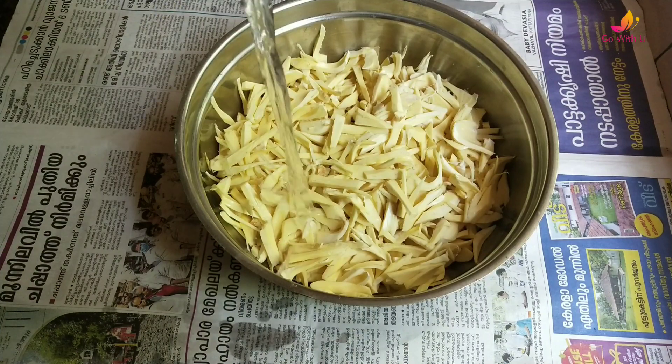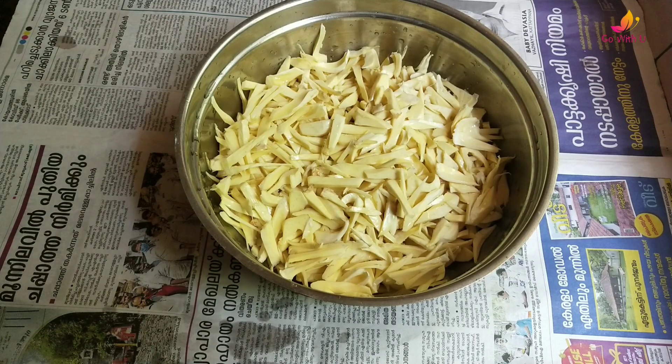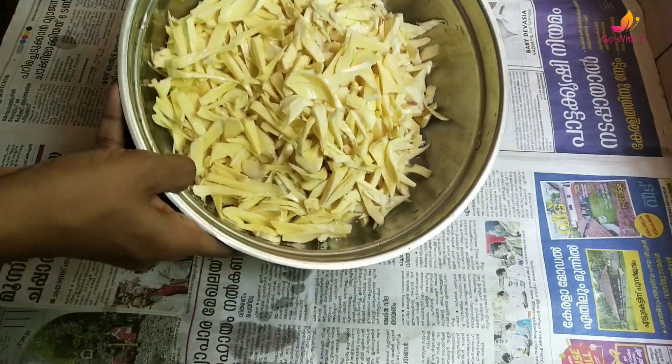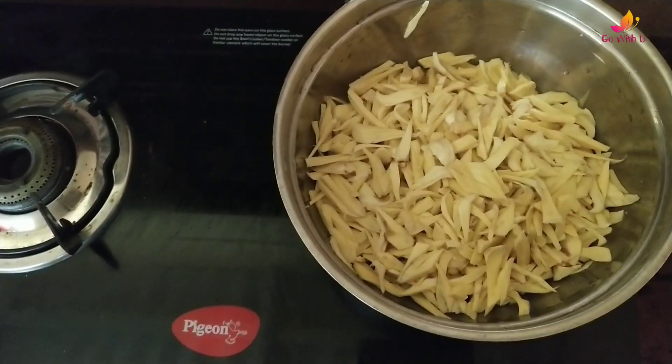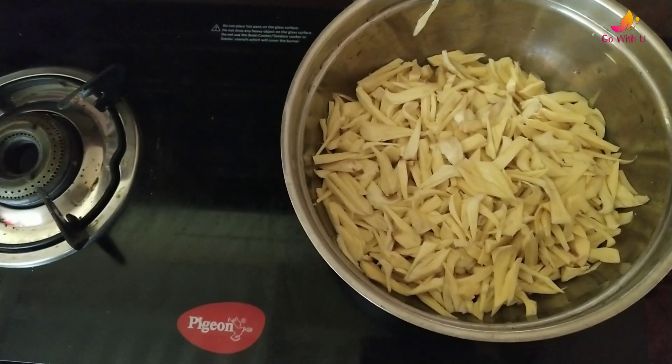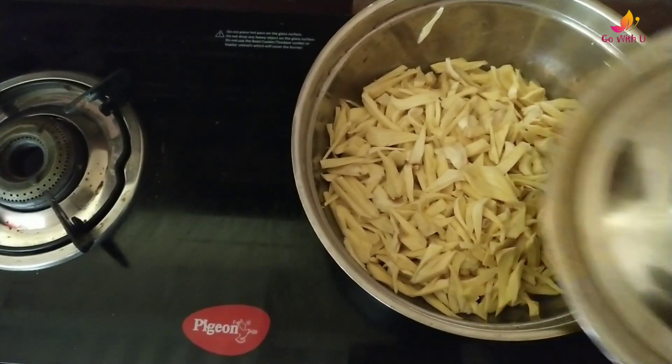This can be used with a glass of water. We are using the same glass of water to be filled with water. Now I am going to put water on the water and then add water. If you need water on your hands, you can mix it in. We will put it on a medium flame. We will check the water.